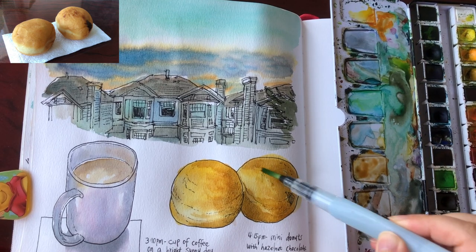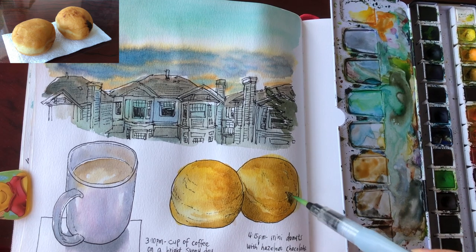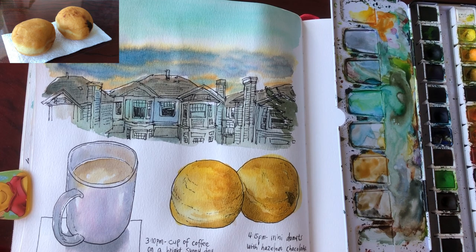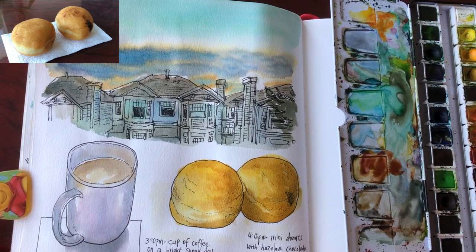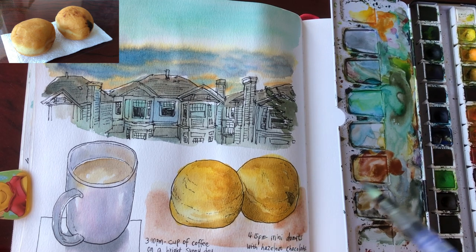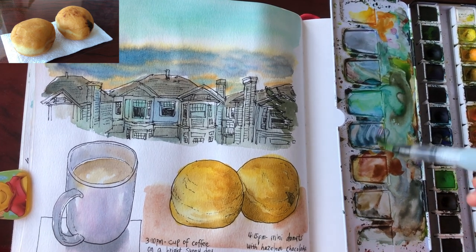Nice and round — because these are spherical things, the shade looks like crescents, just like the shade on the moon. Now I'm going to quickly add a platform for these two little donuts, just a table color — burnt sienna with a little bit of pink, pretty watery because this color is very similar to the donuts. I'm keeping it watery so it's not competitive with the donut colors.